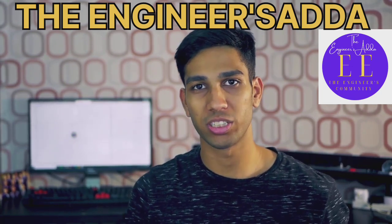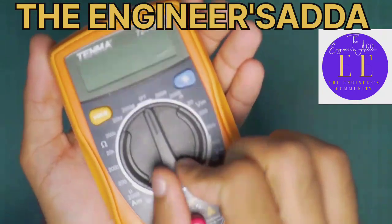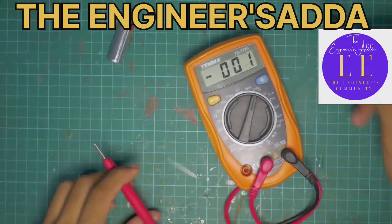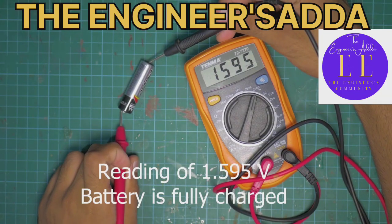So imagine you're going to measure something like a battery. A battery is usually 1.5 volts, so you know that it's going to be below 2 volts. So if you select this range of 2 volts, you're going to measure anything below that. 0 volts to 2 volts is going to give you a very accurate measurement within that.